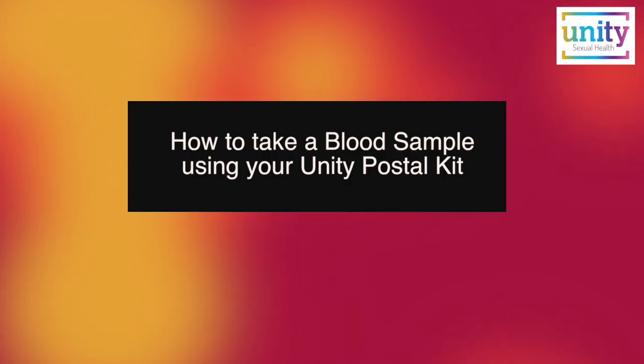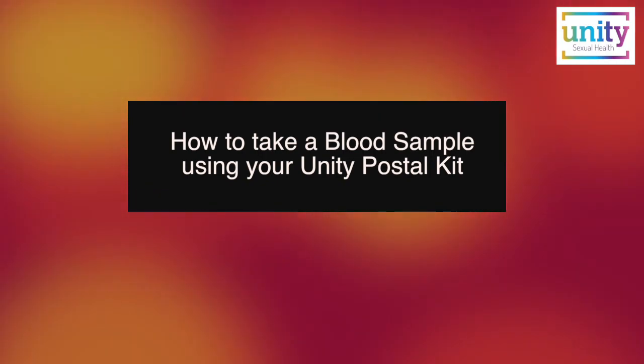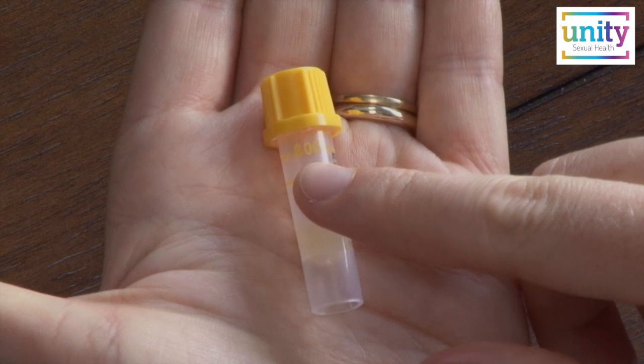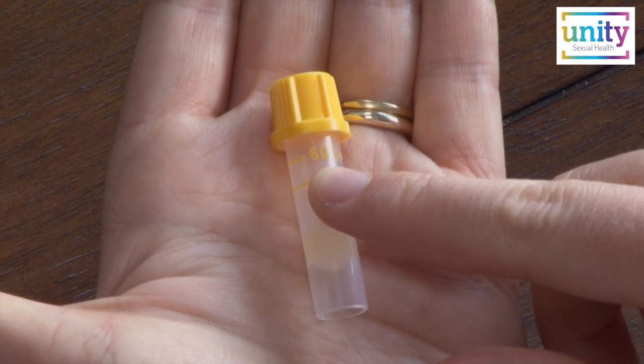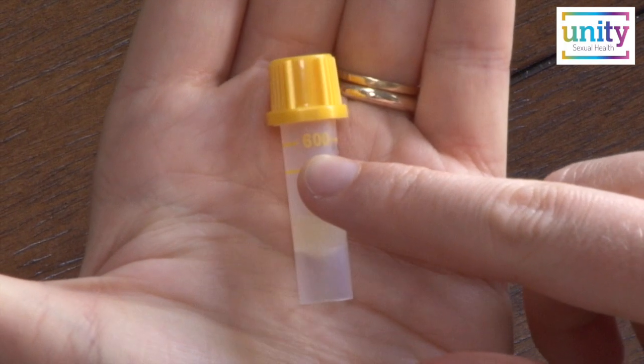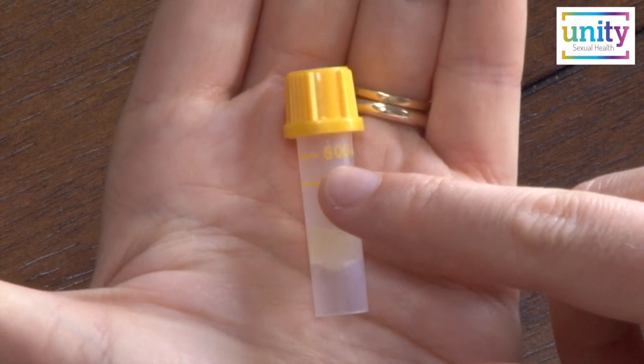You may be watching this film because you have ordered an STI postal kit through the Unity website, or you are thinking of doing so. This film focuses on how to send us a full blood sample. It is important that your sample reaches the 600 point on the specimen tube, otherwise there may not be enough for testing and the laboratory may reject the sample.